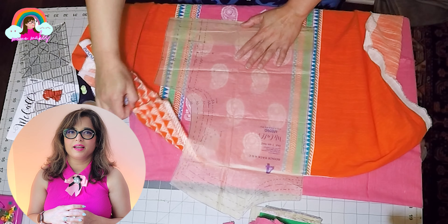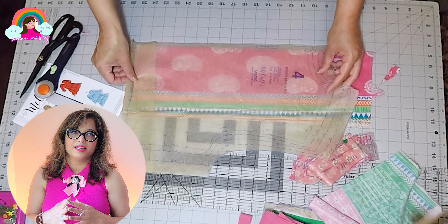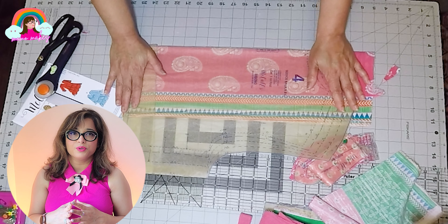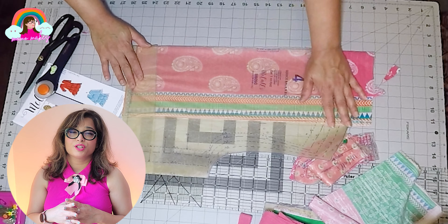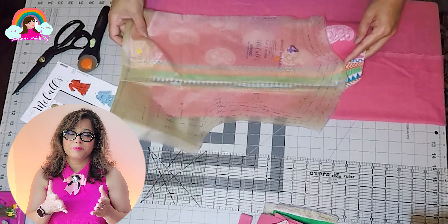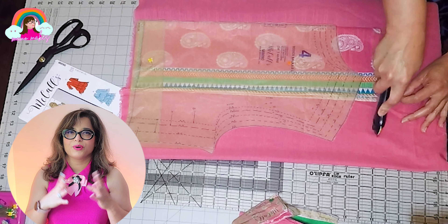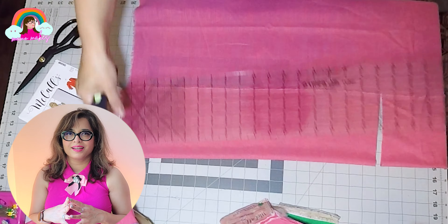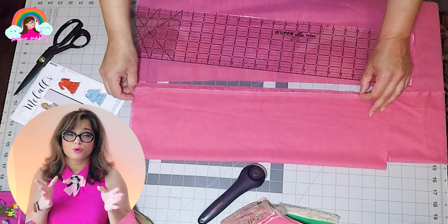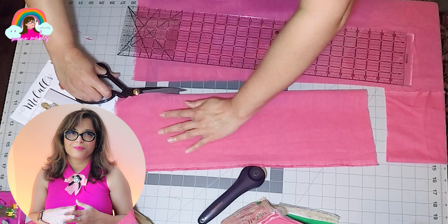For the back bodice piece I am using the pink paisley piece, which I think was intended to be the front of the shirt in the suit. I'm going to use it for the back instead. This will be the center panel, and on the sides there's orange which I don't want, so I'm replacing it with pink. I'm not cutting out the pattern piece quite yet because I'm going to join the pieces together first and then cut out the shape of the bodice.